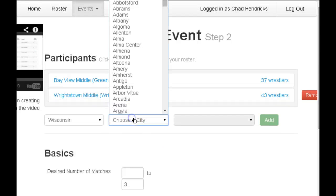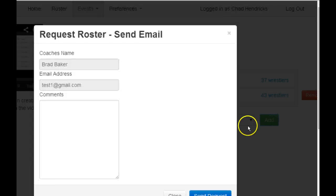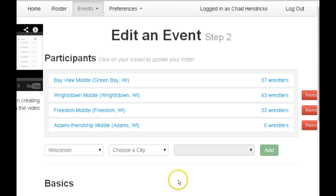It will send that coach an email to tell them they're part of the event. You can add as many teams as you would like. If there's a team that doesn't have a roster already in the system, it will send them an email where they can actually enter their own roster in, so you don't have to worry about entering that in.